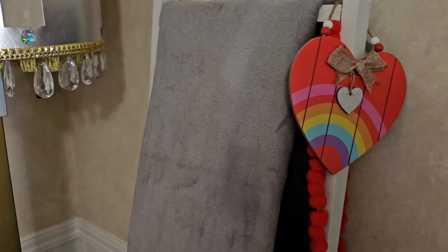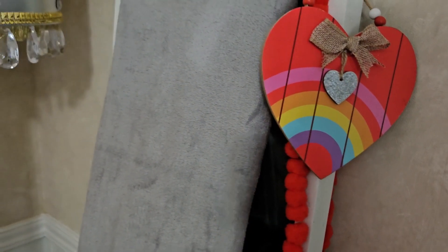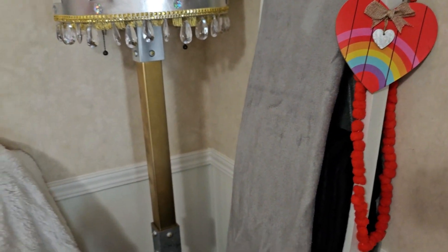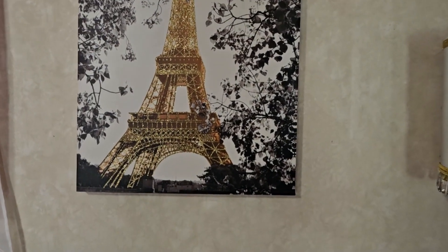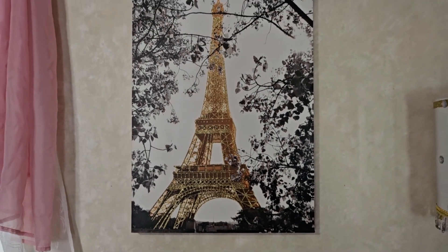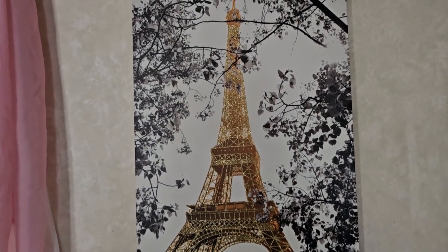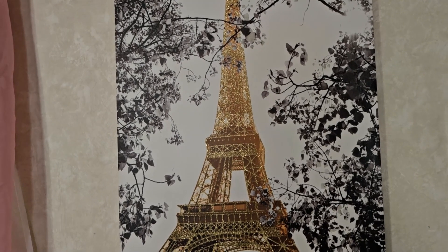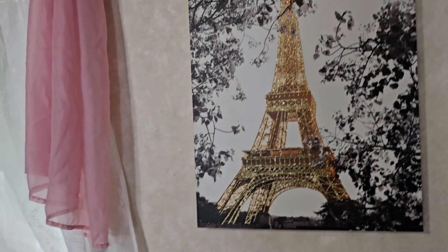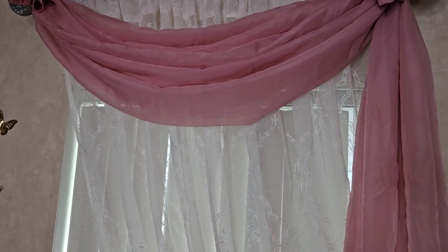On the leather sofa I just have two blankets and I put a heart — one dollar from Dollar General — and another one also from Dollar General, one dollar as well. I have a picture frame of the Eiffel Tower and I love it. I try to integrate the Paris theme because it represents love. Then I have the curtains — I put the pink ones.